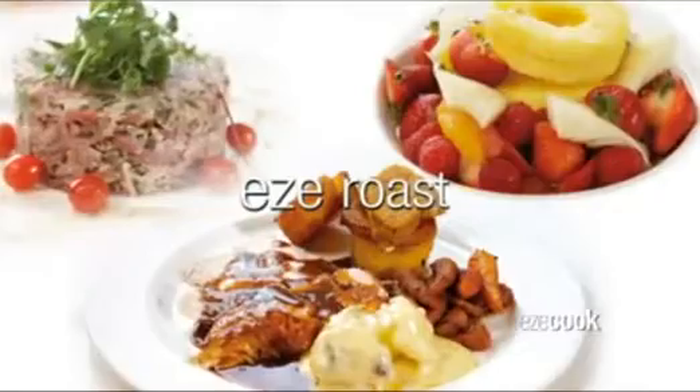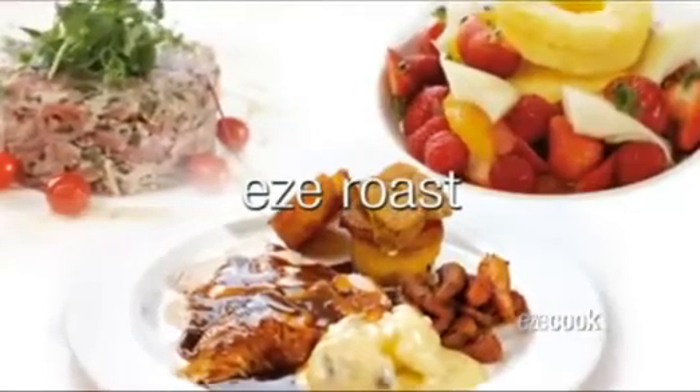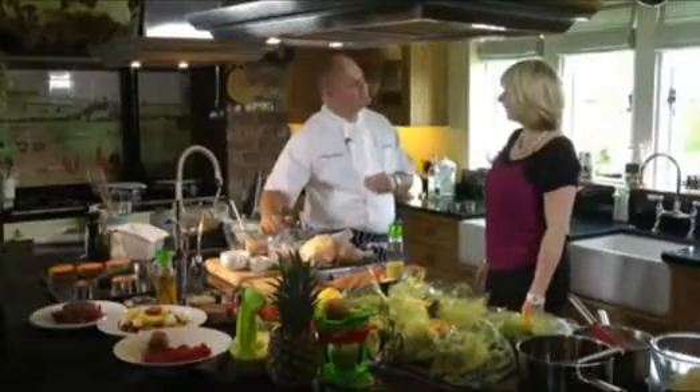Hi, welcome to Easy Cook. I'm Ali and this is the Clean Easy Easy Cook Chef, Nigel Smith. So why do you enjoy cooking with the Clean Easy products?